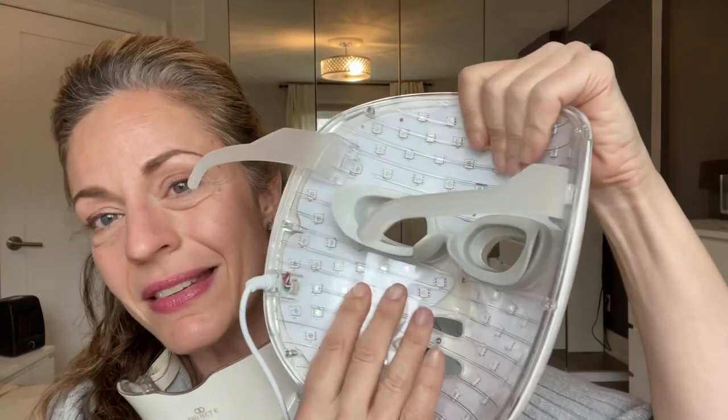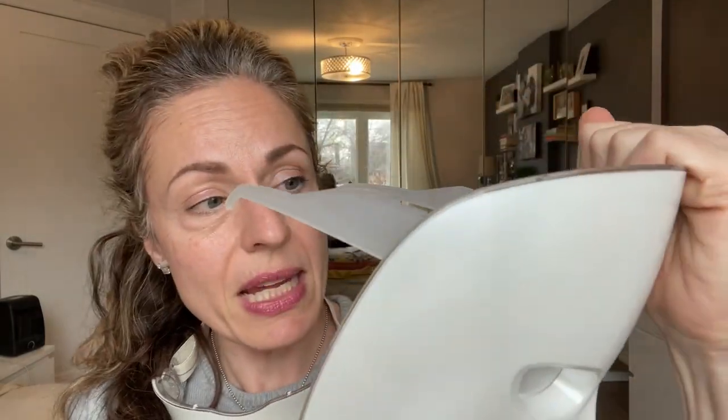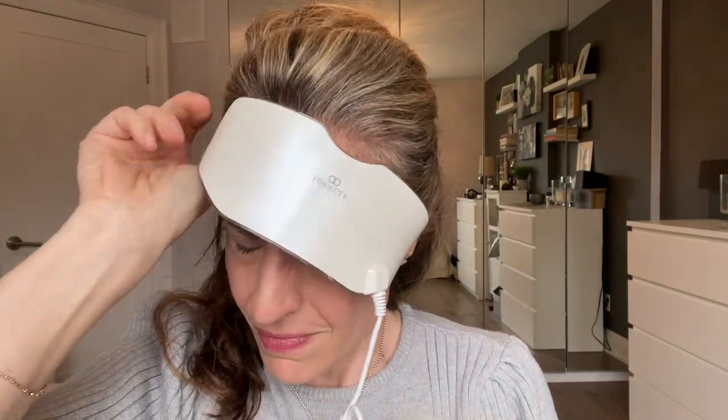I just did my 10 minutes of relaxation, and you can see the redness here on the bridge of my nose. The weight, even when you're laying down, can be a lot. However, my skin is happy. The mask stays cool even after using it, and I would definitely recommend relaxing and closing your eyes — you don't want these LED lights so close to your eyeballs. It is actually recommended in the manual that you keep it away from your eyes.